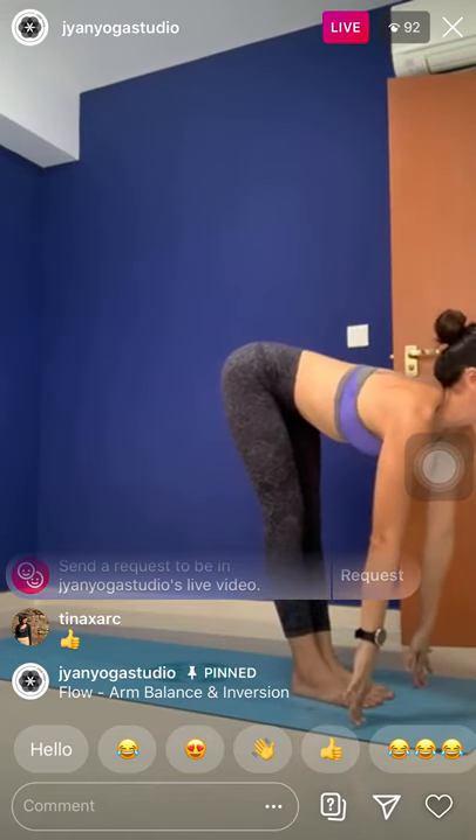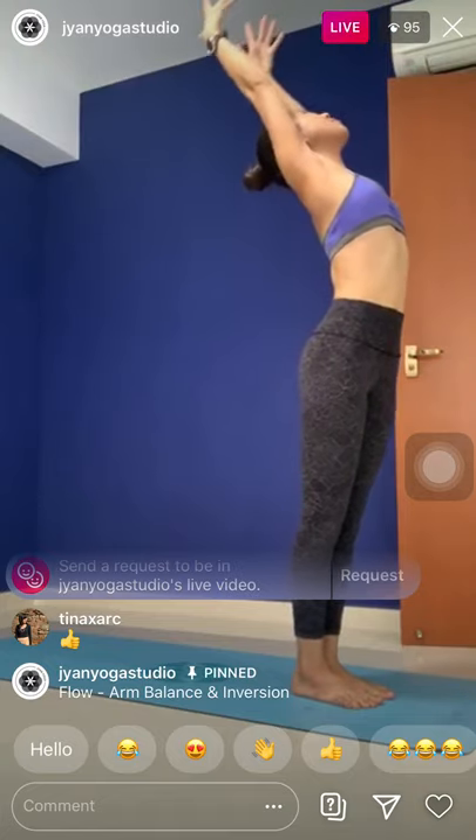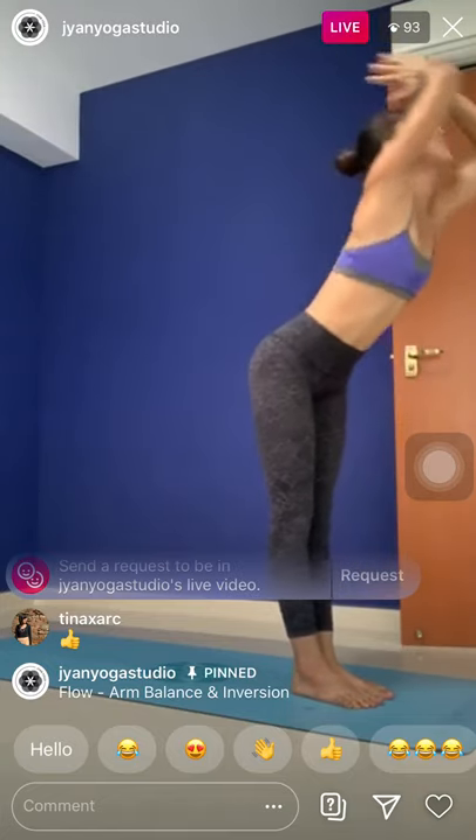Halfway lift in here, move with your breath. Exhale, deepen and fold. And then look to rise, reach up. Maybe lean back just a tiny bit more. Exhale, bow forward.